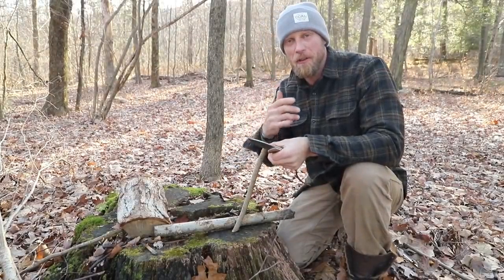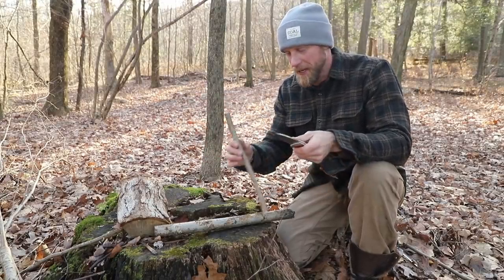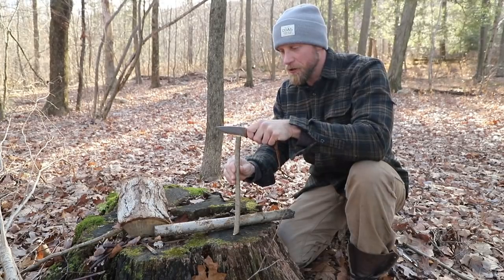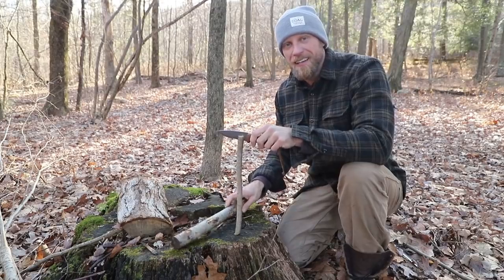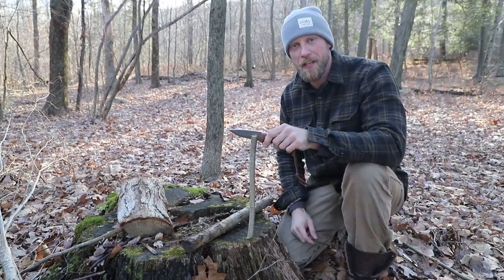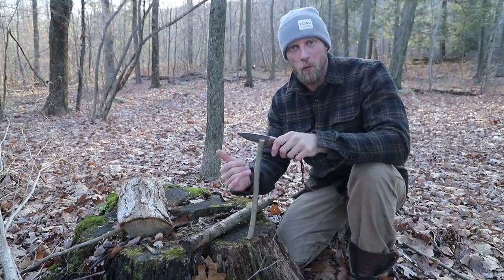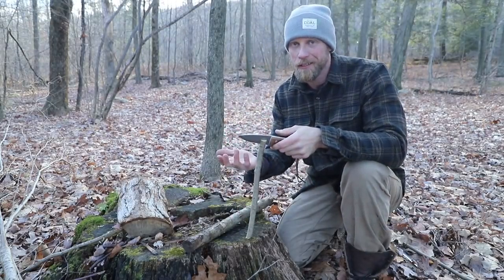Here is how it typically plays out. You get your stick — I'm going to use something a little smaller for the demo. You take your stick and start your batoning action: put your knife on here and start to baton. The thing is, as the stick gets longer it gets harder and harder to baton all the way down, and we are at the mercy of the grain of the wood. If the grain starts to run out to one side while we're batoning, that's typically what happens.